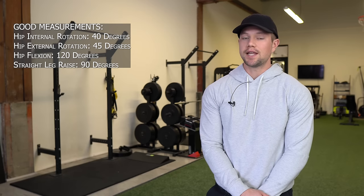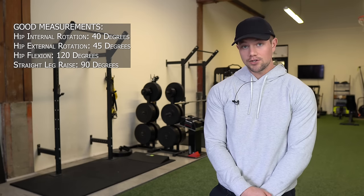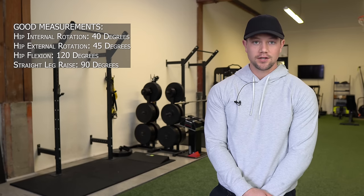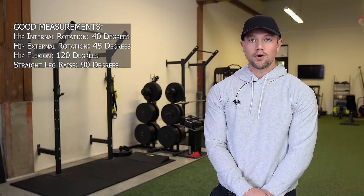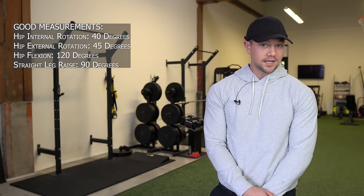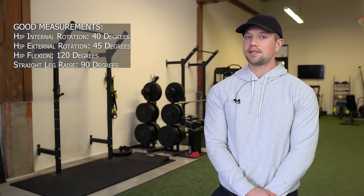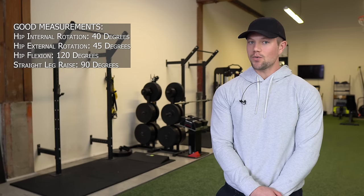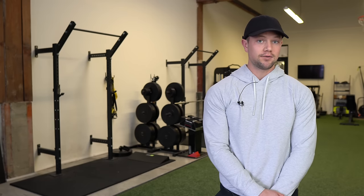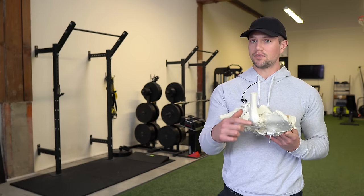What's important to consider is that these things should make sense and they should align. If you have good femoral internal rotation, then your straight leg raise should probably be pretty good. So if I had 30 degrees of hip internal rotation, I should probably have somewhere around a 70 to 80 degree straight leg raise — that would make sense. But if I had 10 degrees of internal rotation and a 90 degree straight leg raise, that tells me that I am cheating one of those assessments — probably cheating the one that's better. If the straight leg raise is way better but doesn't match my femoral internal rotation, I'm probably unconsciously moving through my low back.